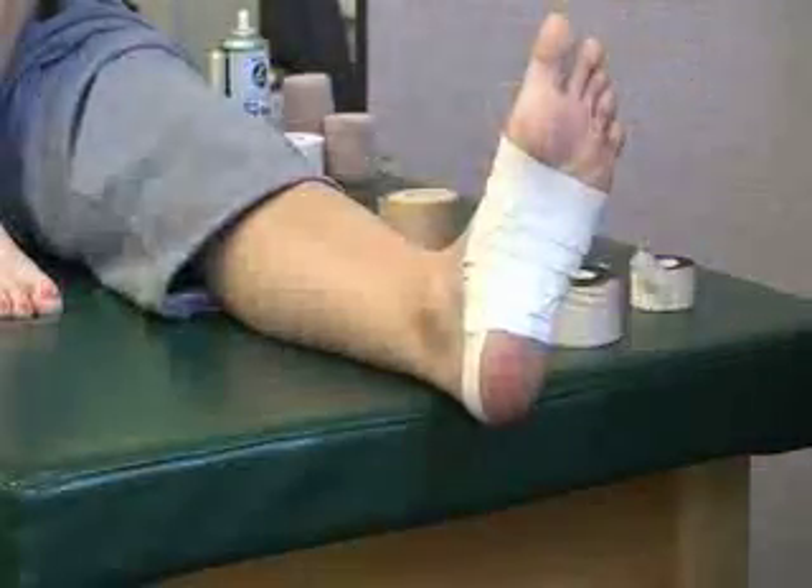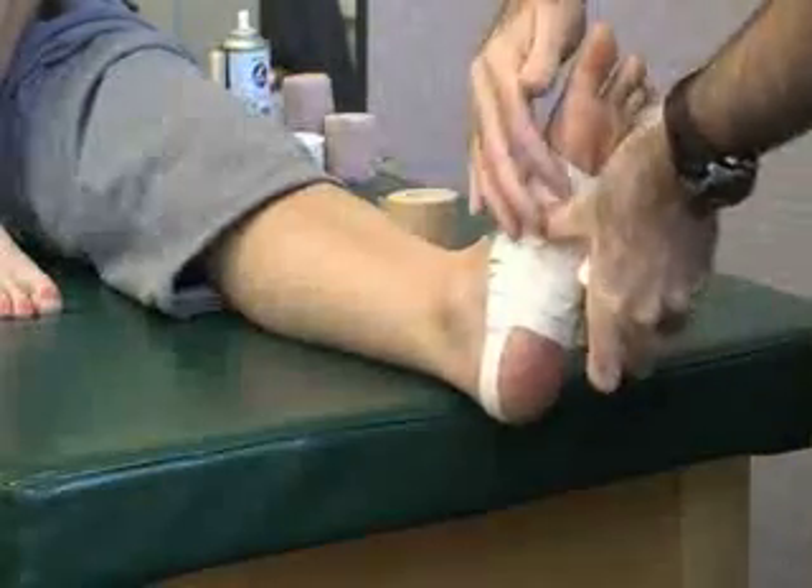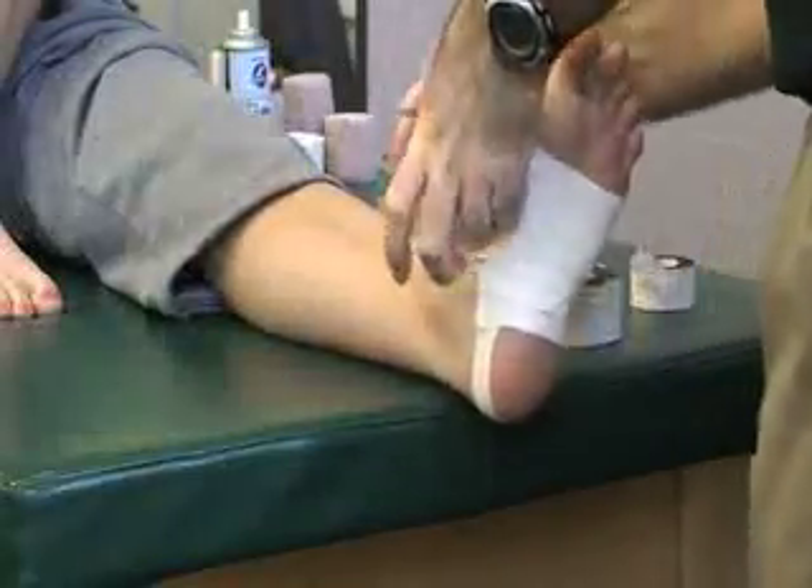After you're finished with that, you can use your PowerFlex tape to close it in to give additional support.